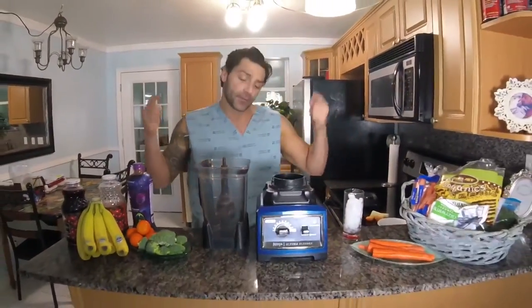Hey folks, I'm Dr. Fonz and this is how to make my Fountain of Youth Shake. It's called Fountain of Youth Shake because it's going to keep you looking young forever.